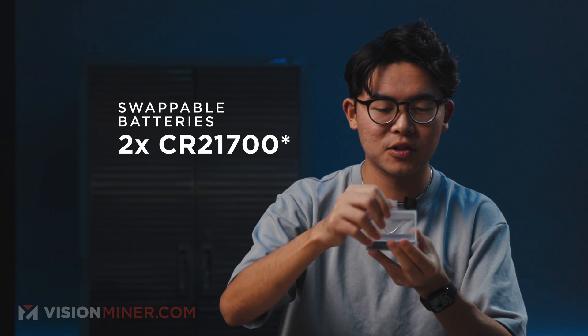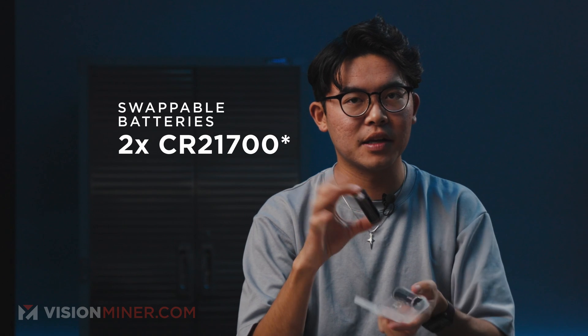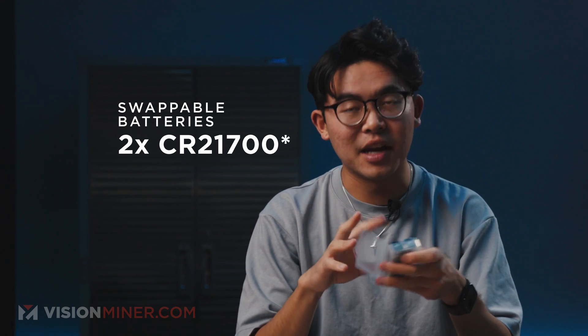Also included are two batteries, and yes, this thing has removable swappable batteries. These are CR-22s, the same things we saw in the EinScan Rigel, and you get two of them. So you can keep one battery fully charged and swap it out when your first one dies.